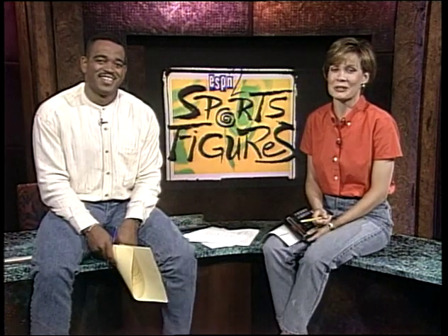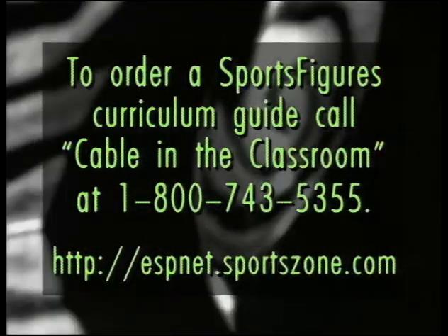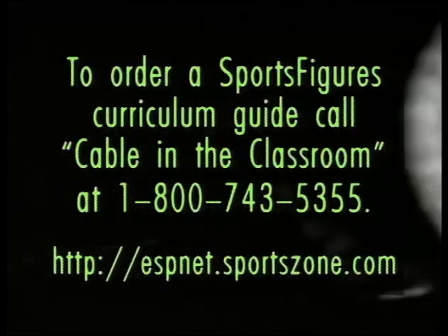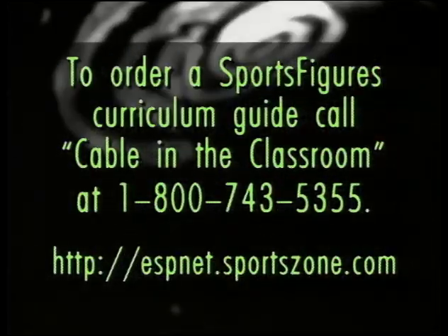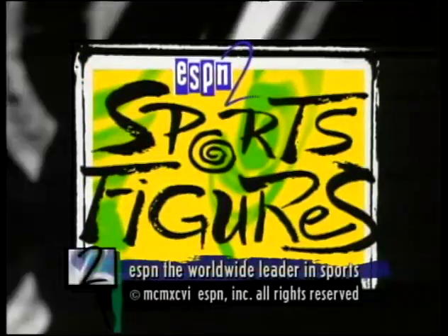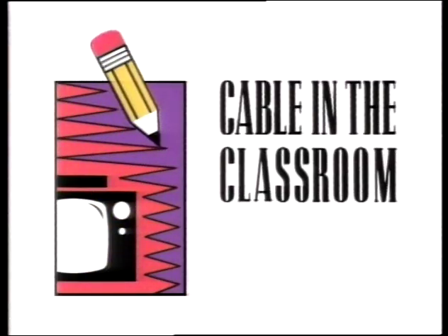That's it for today on ESPN2's Sports Figures. Thanks for watching, and we'll see you next time on ESPN2's Sports Figures. ESPN2's Sports Figures is presented commercial-free for educators to record and use. Curriculum guides are available to help integrate Sports Figures into your classroom. For more information, call your local cable system or Cable in the Classroom at 1-800-743-5355. You can also access Sports Figures' lesson plans at ESPNnet Sports Zone. ESPN2's Sports Figures makes math and physics a ball.